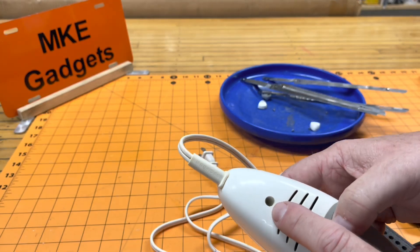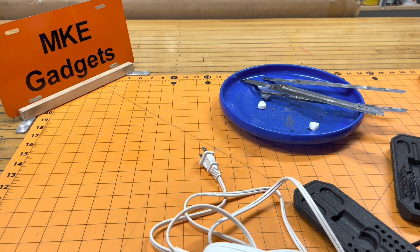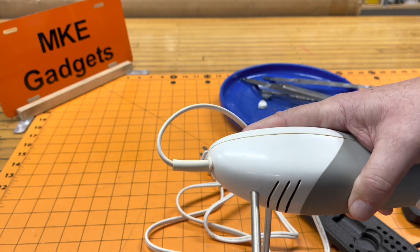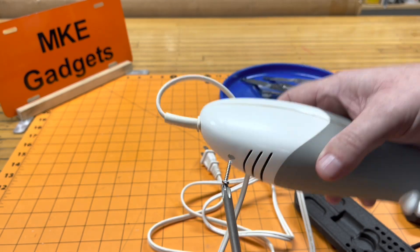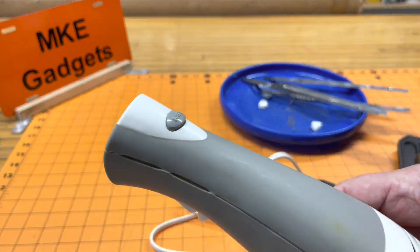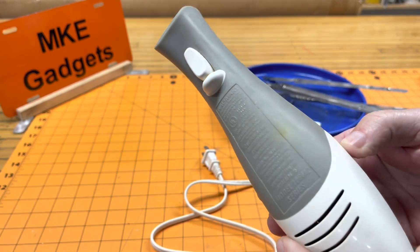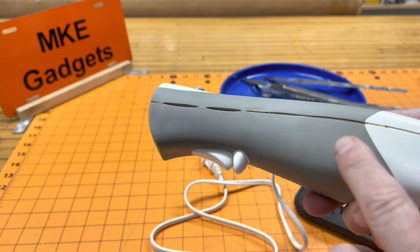I gotta get way down in there — it's a Phillips, looks like a medium-sized tip. I got good engagement in there, it's not stripping out on me. It really shouldn't be too long of a screw. There it is. Before I open this up, put down in the comments what you think's inside of here. I think there's gonna be a motor and maybe a circuit board and some plastic gears, because you've got to turn rotating motion into linear motion like this.